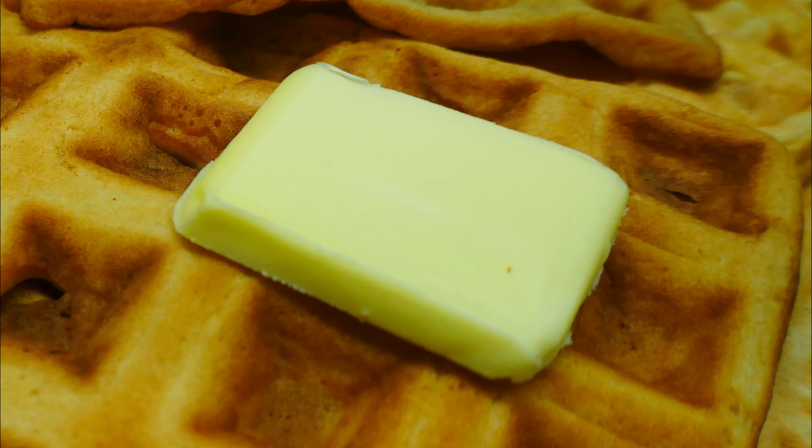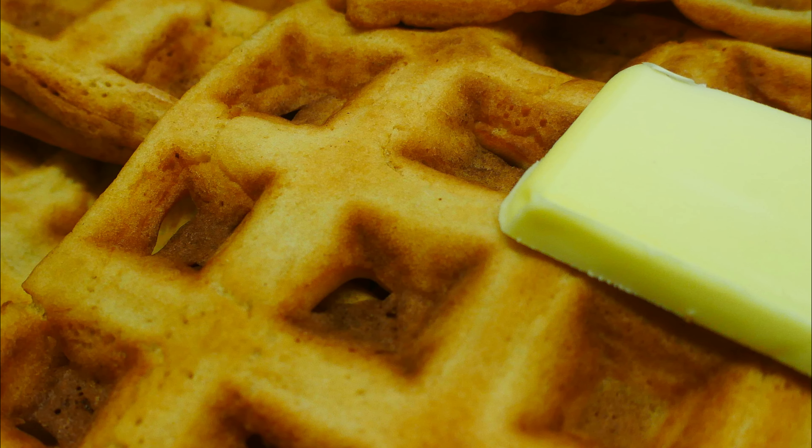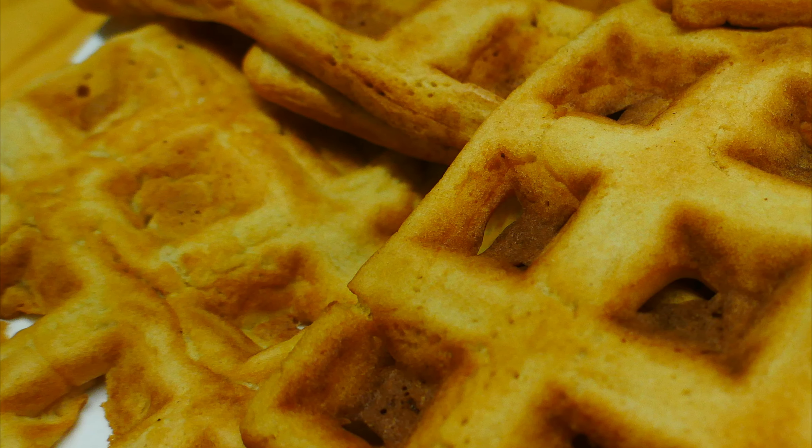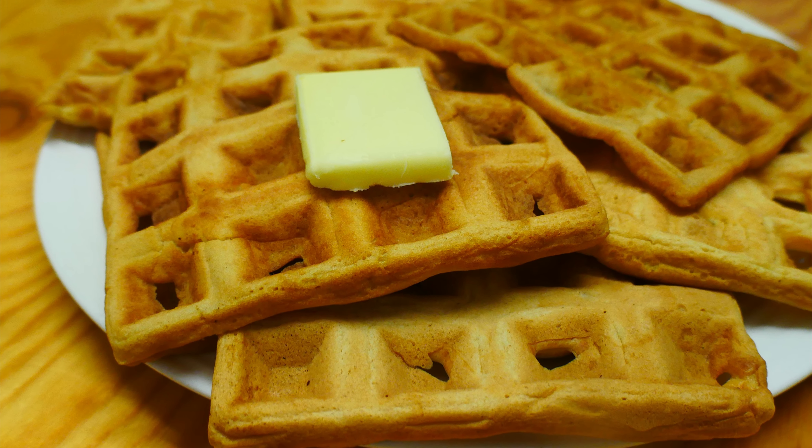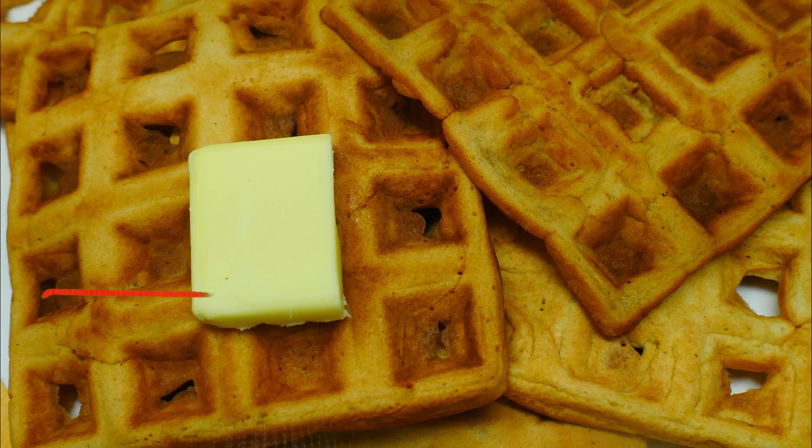Hi everybody and welcome back to my channel, it's Rod here. Today I'm going to show you some really delicious waffles — a fantastic recipe, it's a classic, it's easy, it's cheap, it's tasty. You can have them whichever way you want: savoury, or with cream, jam, nutella — it goes on and on.